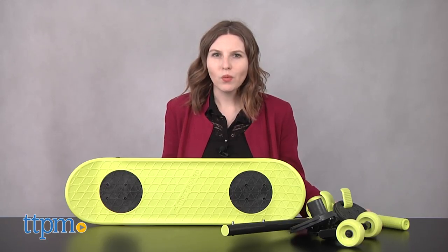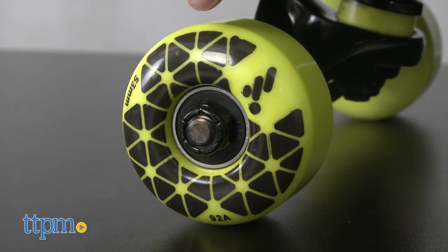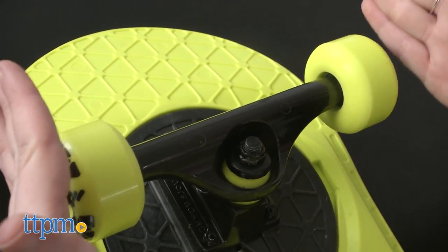So, in terms of skate performance, what do the skate extensions offer? They feature 53 millimeter urethane wheels, performance ABEC 5 bearings, and durable cast aluminum trucks.